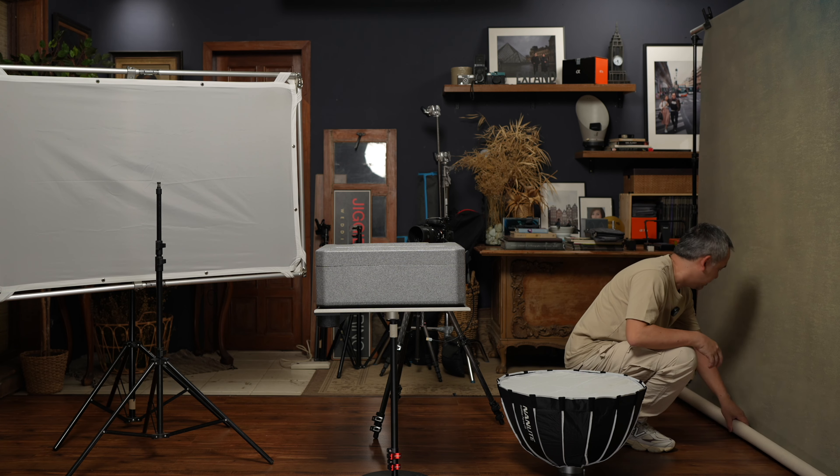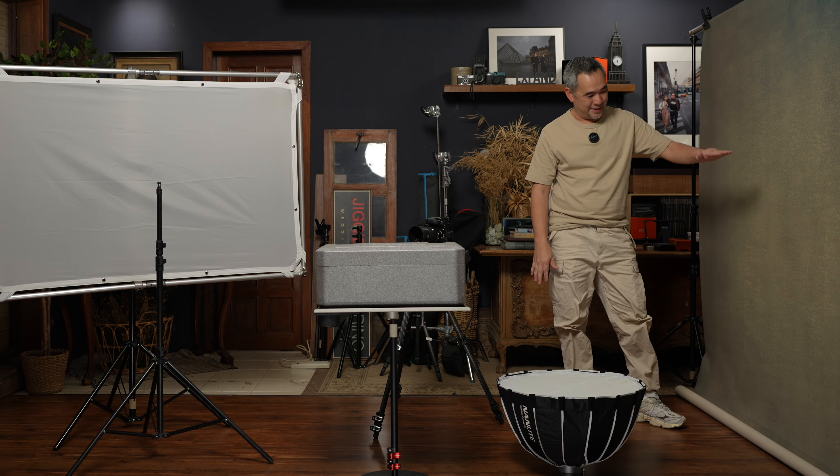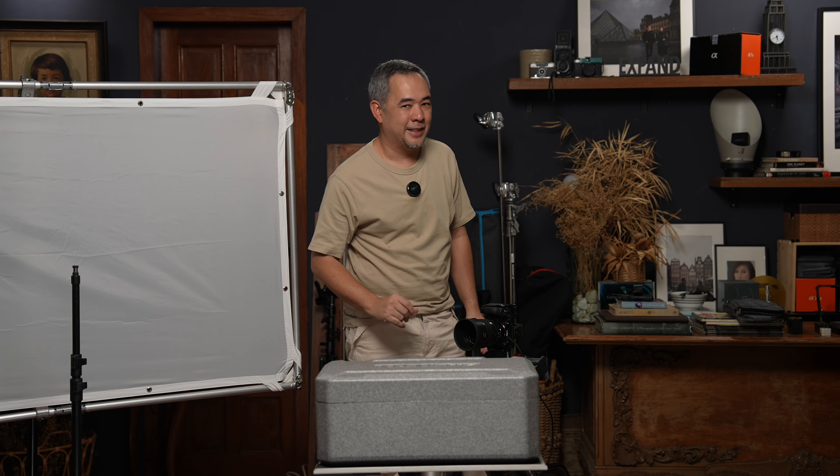Right now I'm not going to be using the full nine feet because the subject I'm going to be shooting today is about this high. The whole point of this video is to create a very simple lighting setup that even kids can use.